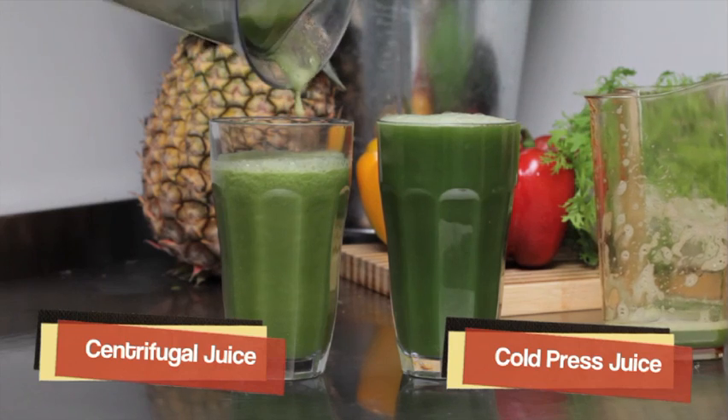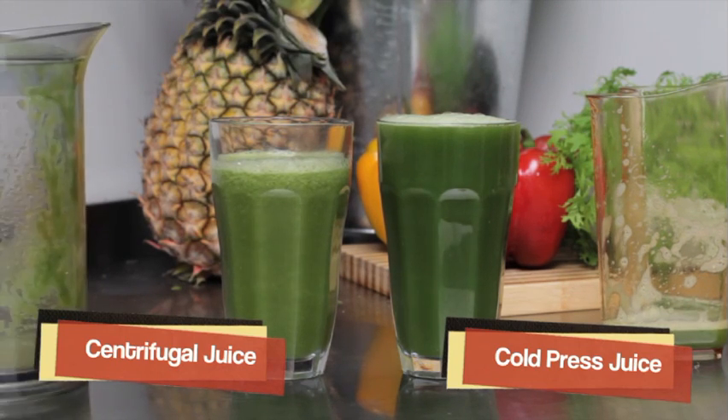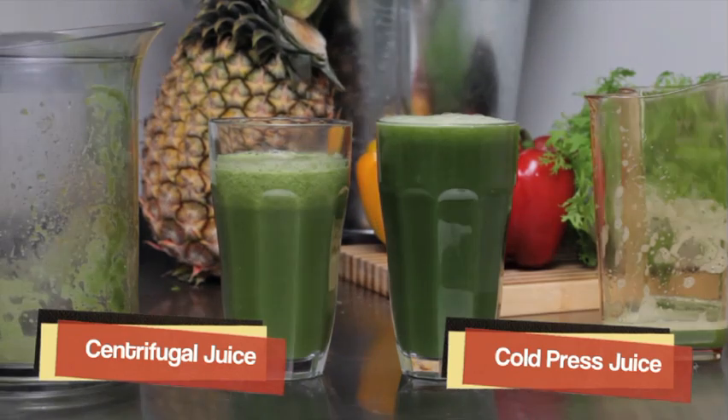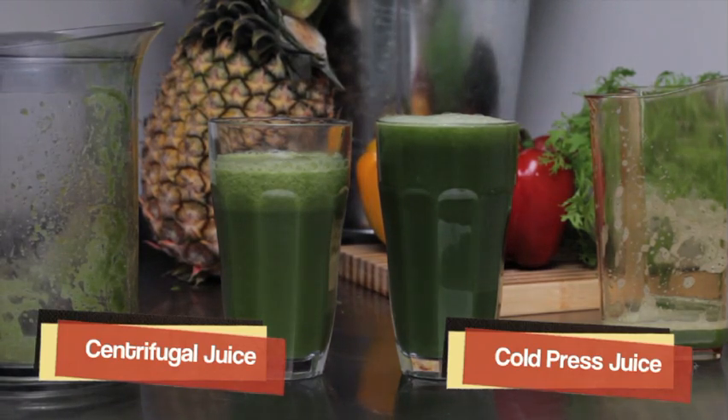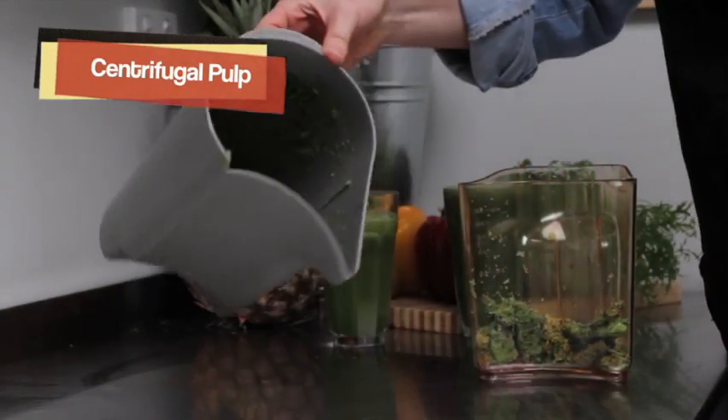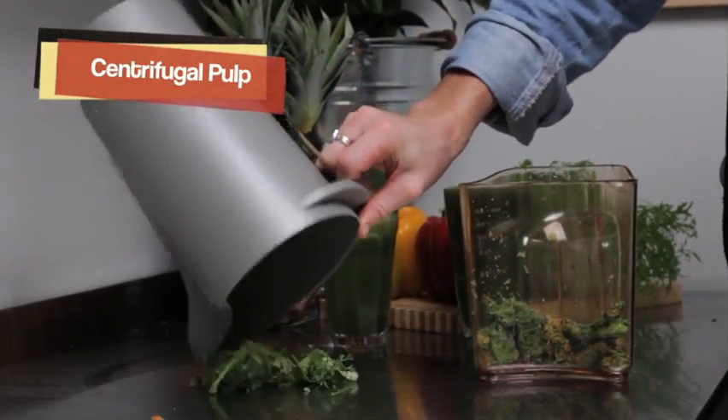As you can see on the left, the glass of centrifugal juice has started to separate. This is because of the cutting and slicing in the centrifugal juicer, which kills and breaks down natural enzymes and nutrients. On the right, you will notice how the cold press juice has not separated — and that is due to the fact that it is simply still alive.